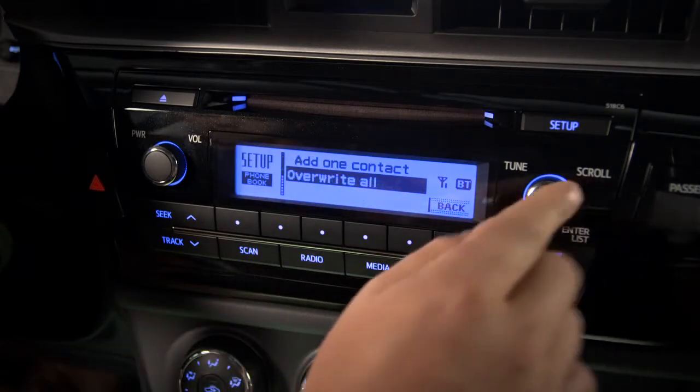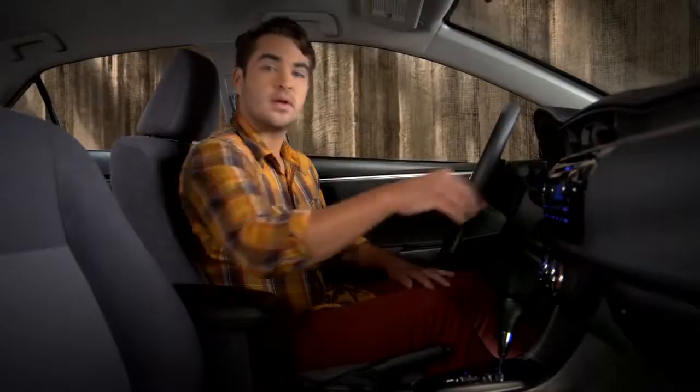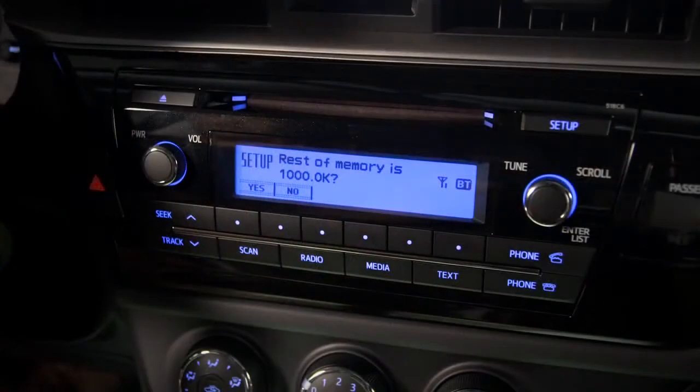Scroll to overwrite all and select that. If you see rest of memory is 1,000 and OK, press the button below the yes label on the screen. If your phone asks for permission to share contacts, choose yes.